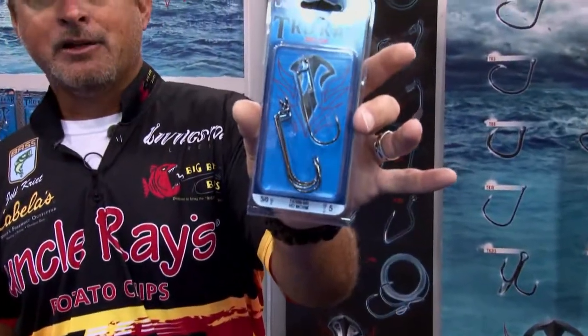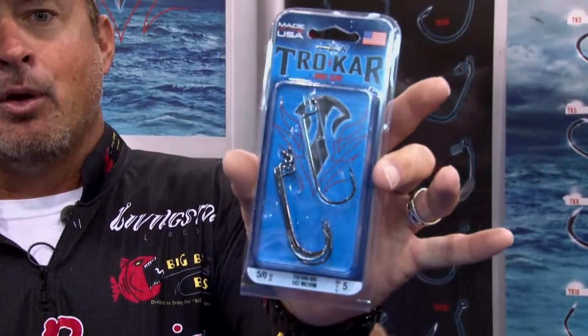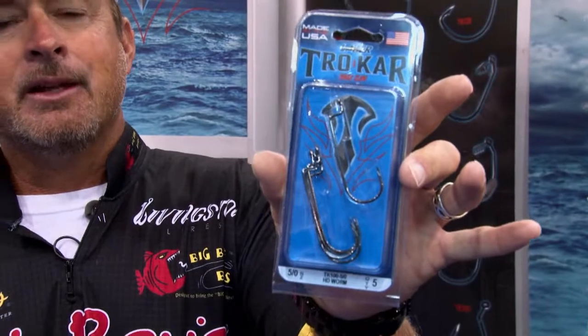I love to throw soft plastics, and this is the style hook I use pretty much on everything I throw. When I'm throwing big worms, when I'm throwing the big cane thumper, when I'm throwing a fluke-style bait — any of that, this is the hook I like. This is a TK100 by Trokar. It's just an offset with a pretty wide gap and a real sharp point, like all Trokar hooks.